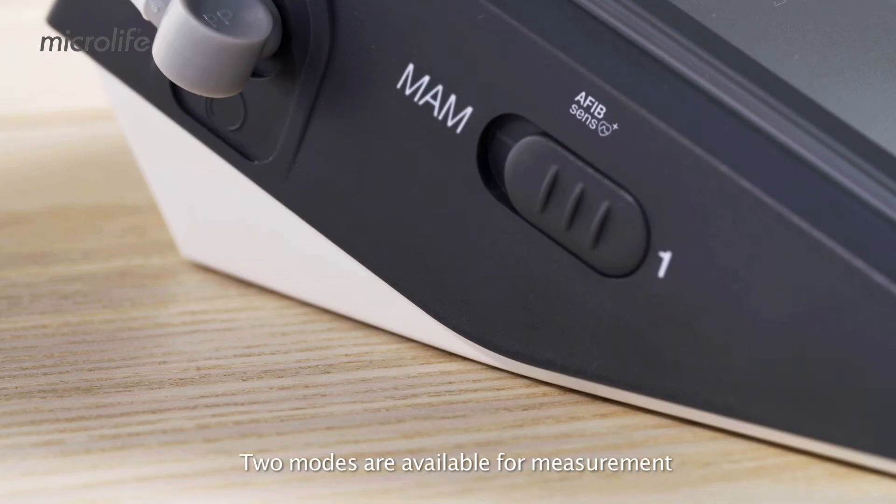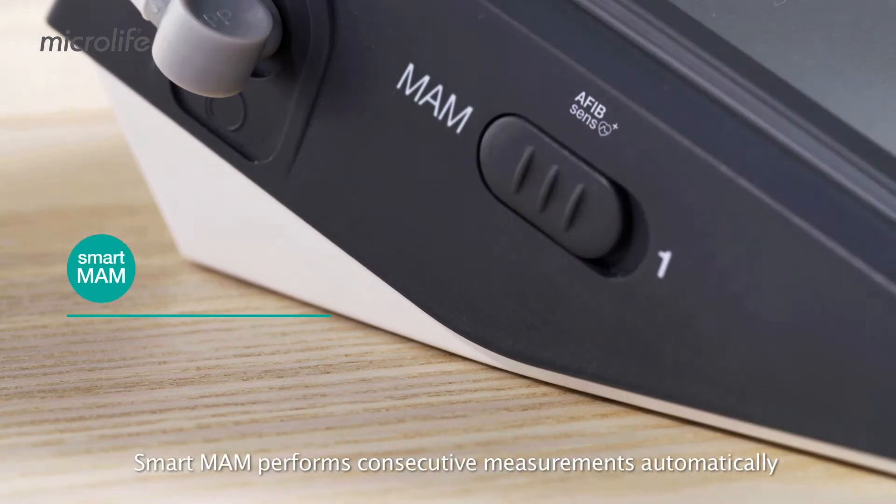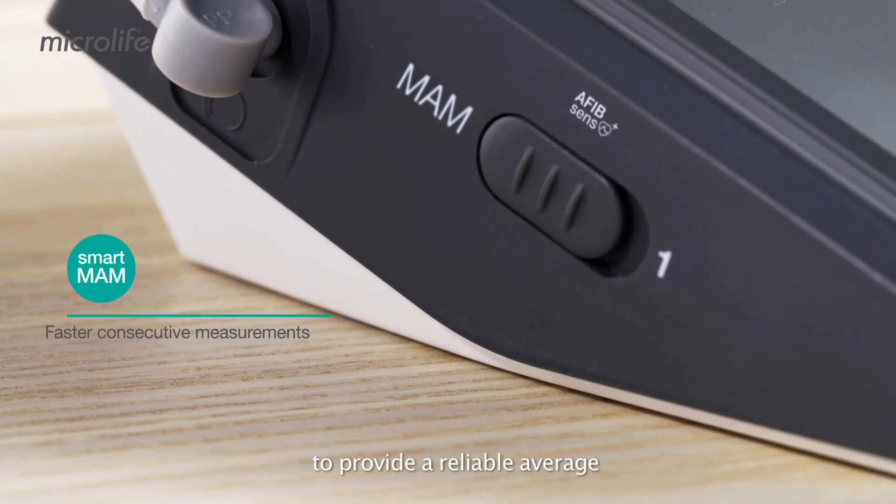Two modes are available for measurement: Standard and SmartMom. SmartMom performs consecutive measurements automatically to provide a reliable average.